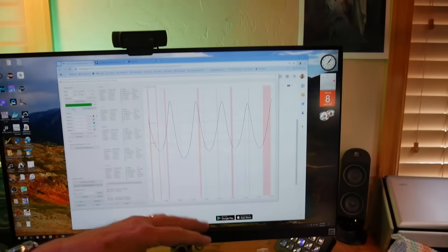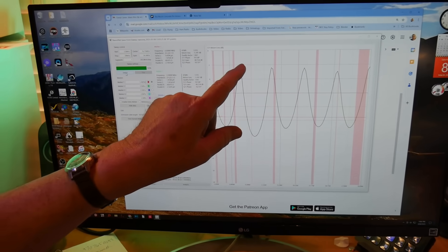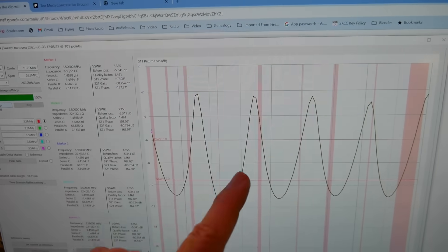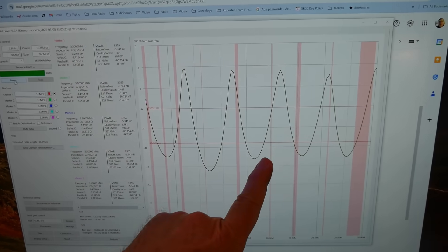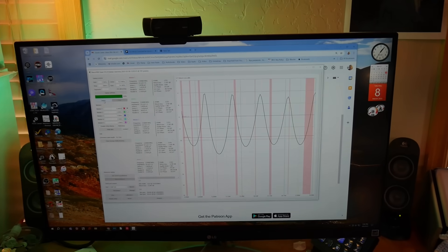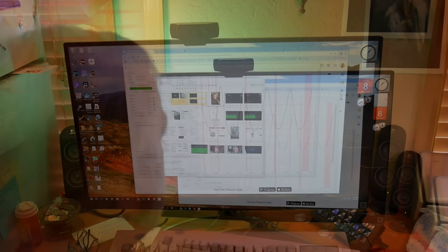What we've got is this display for return loss for that cable assembly with the barrel connector in the middle — just like connecting any two pieces of coax. The low return loss means most of the signal is reflected. You can see where there are places where there's some RF lost in the coax, down 10 dB — losing about a tenth of the signal. Now, this is our baseline.